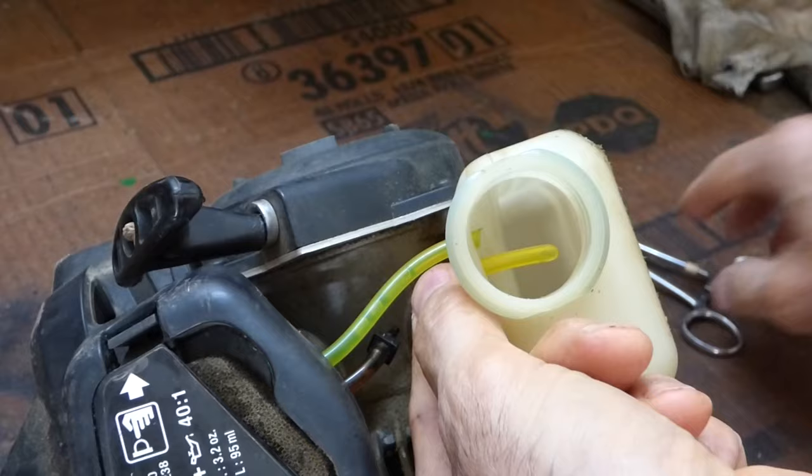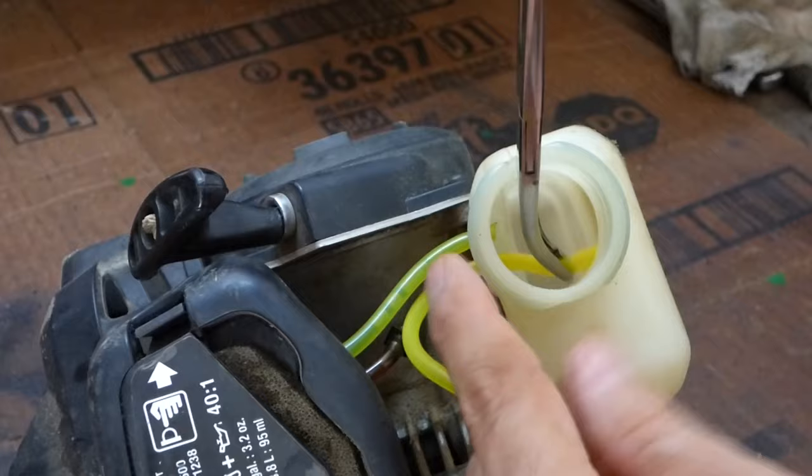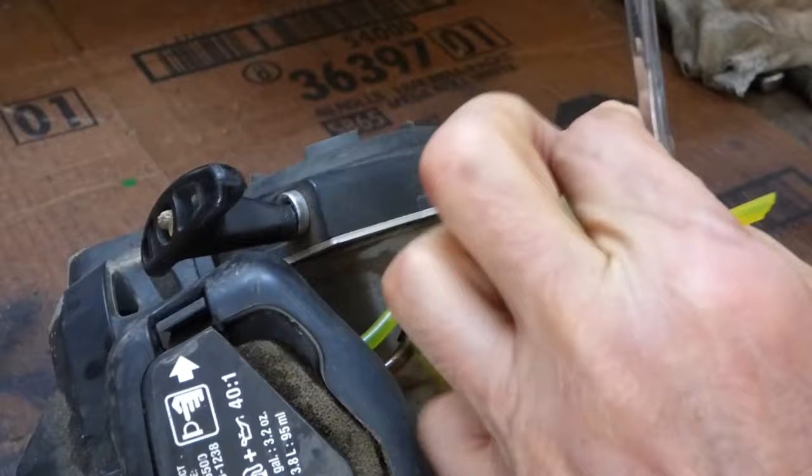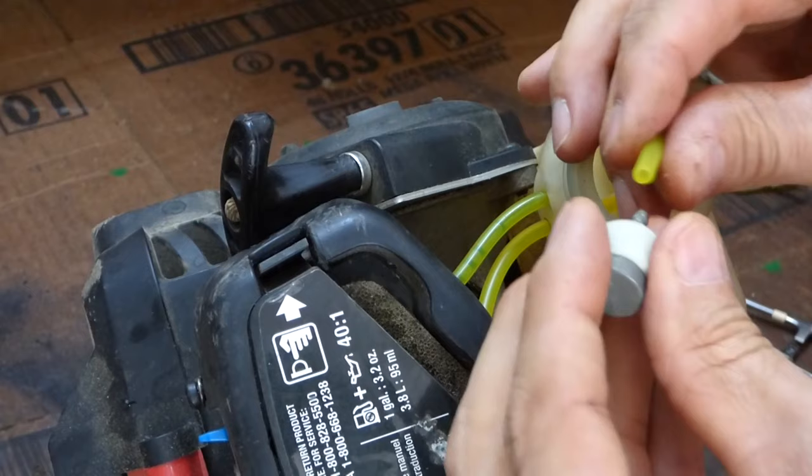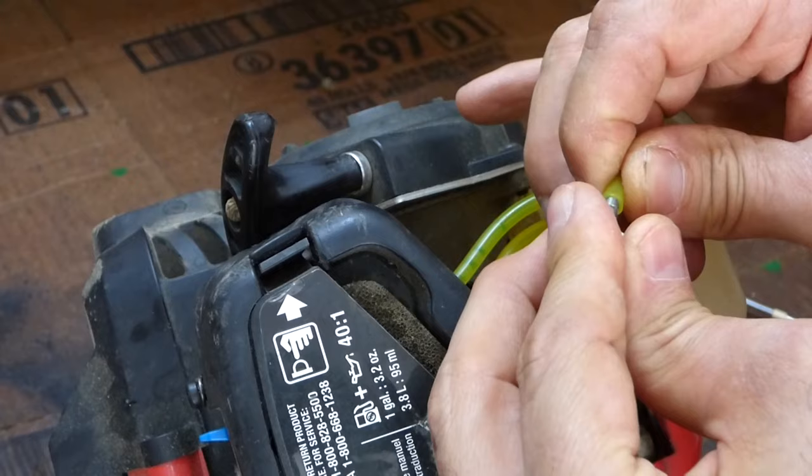Push it through. And if you have a hemostat, you can just grab it and pull it through. I want to pull it back up towards me so I can put the filter back on. I want to cut this off straight, and put the old filter on the new line.